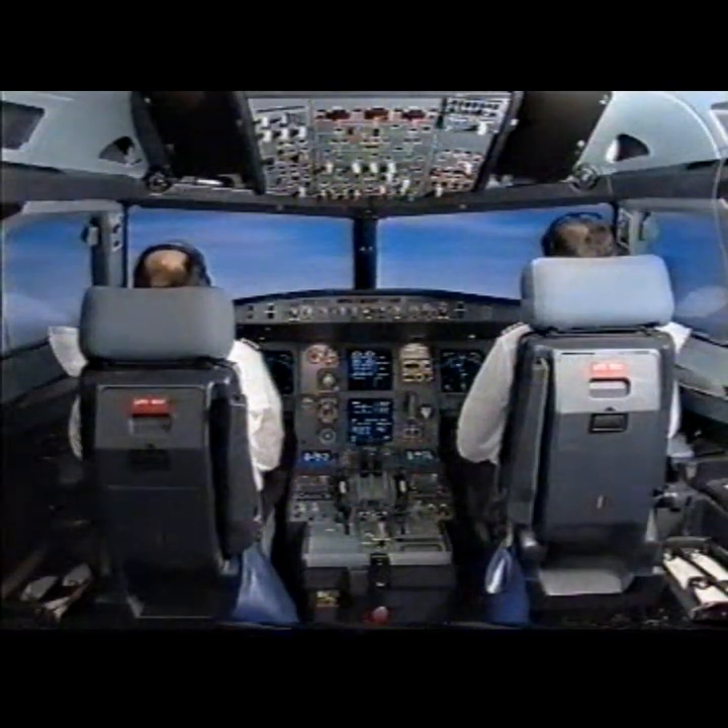Arm approach mode. Left slope blue. Lock blue. Cat 3 single. Check.